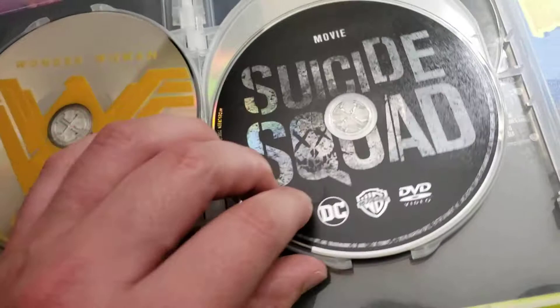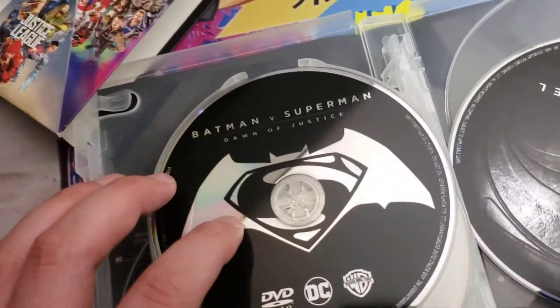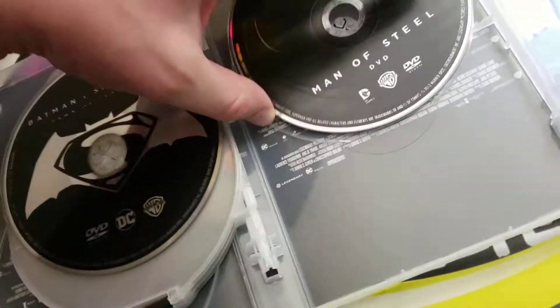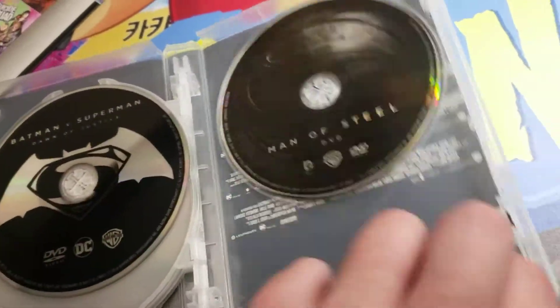Suicide Squad, can't wait to watch it again. Batman versus Superman, I'll watch it again soon. Man of Steel — this is the one that was loose. Dang it. I haven't seen Man of Steel, can you believe it? Can't wait to watch it. Gonna watch that tonight — got a cheese pizza in the oven, gonna party it up.